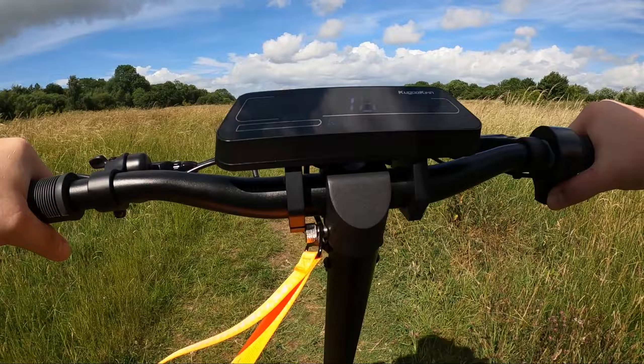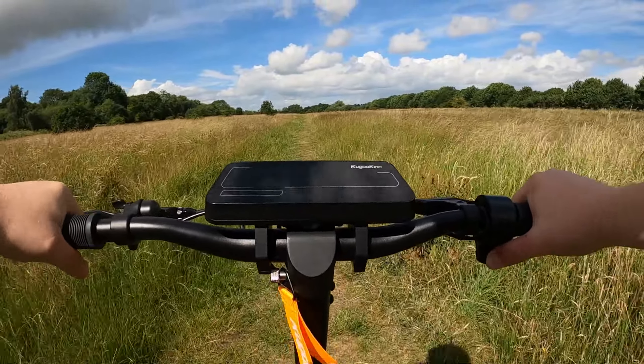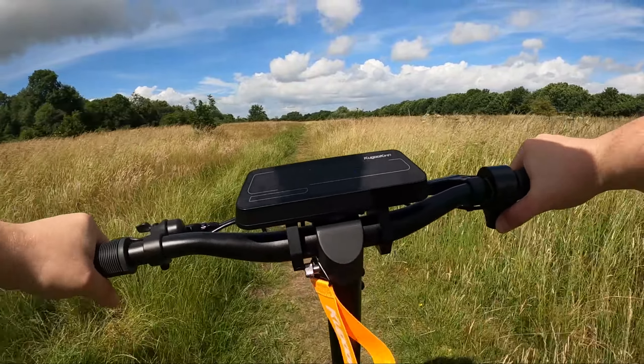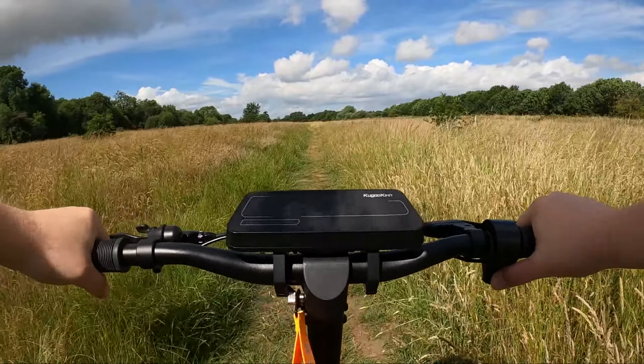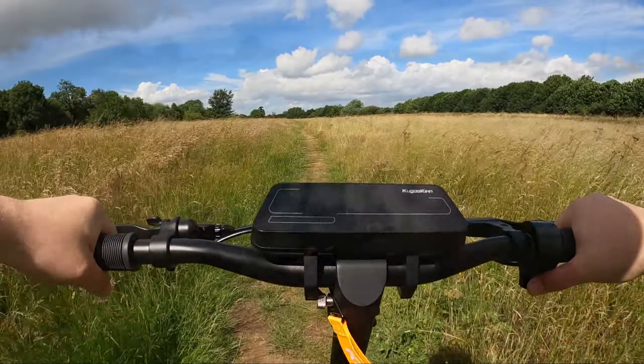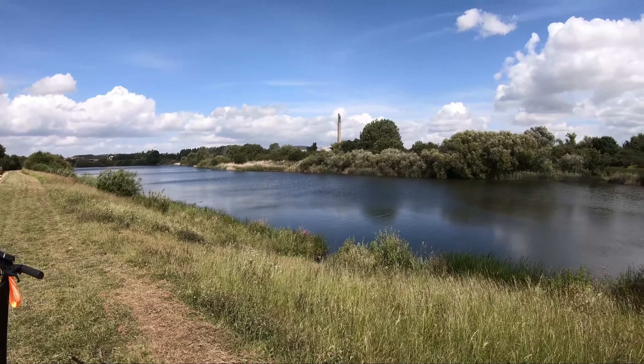It's time for the off-road test. As I've said in other videos, this is literally the most abuse you can put through any scooter — and it's the most battery intensive, draining test as well, just because the scooter has to work so hard to keep you moving.